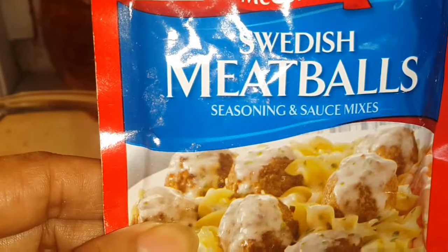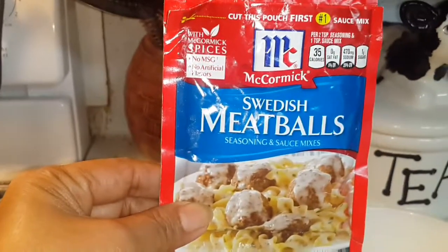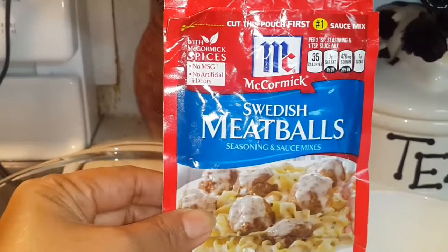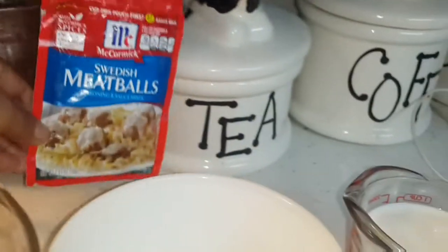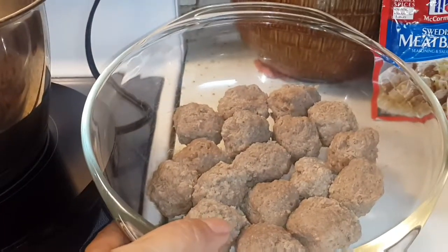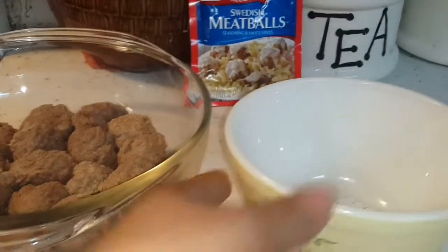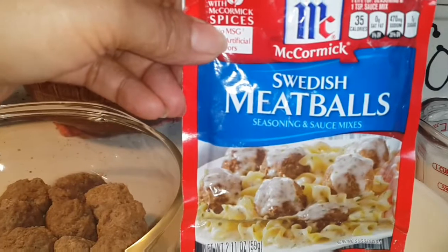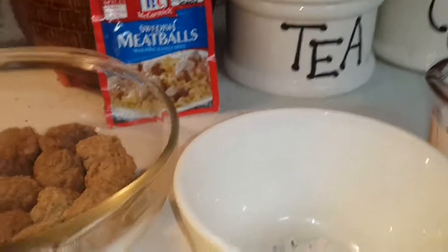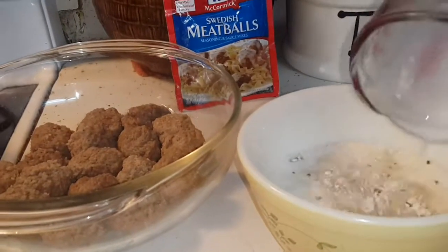Today I'm gonna make a Swedish Meatball. These are the ingredients — I'm just gonna use these spices and a meatball. The meatball is already made, and this powder is from a package. I'm gonna mix it with one cup of milk — it's a pressed milk — so I'm just gonna drop it in there.